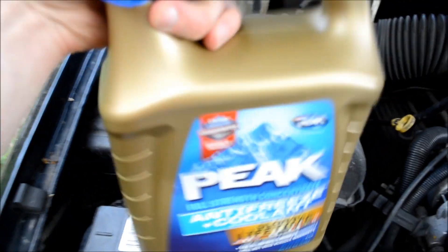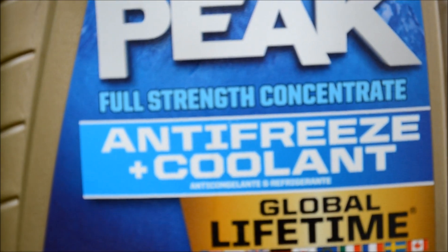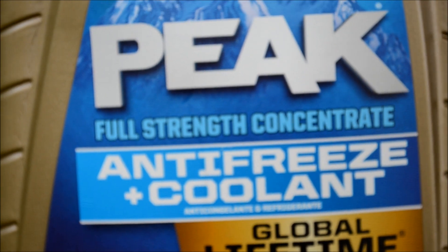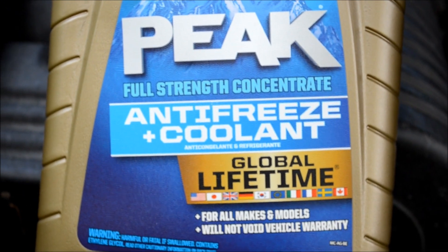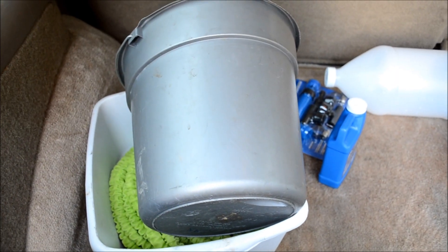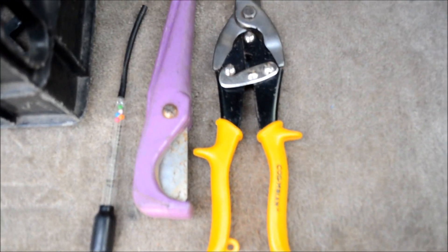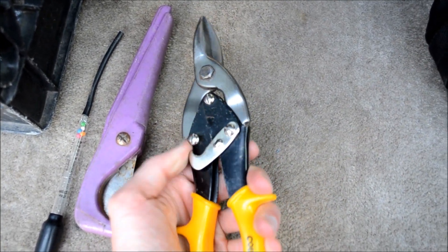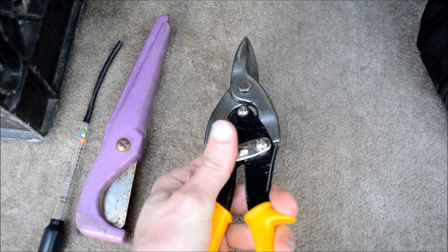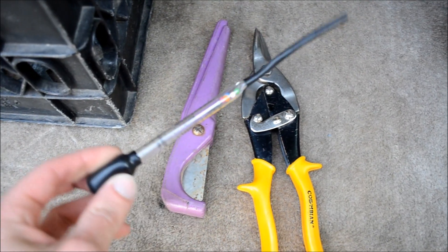I like to buy the concentrated antifreeze that you have to mix with water yourself, but you can also buy the 50-50 pre-mixed stuff. You're going to need some basins to catch the old coolant in, and some cutting tools to cut the heater hose. HVAC sheet metal snips actually work incredibly good for cutting heater hose. And you'll need a coolant tester.